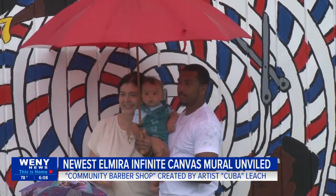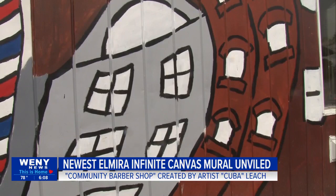He says reaction to the mural has been very positive, and the murals being put up around the city bring a lot of different representation to the community — each one unique to its artist.